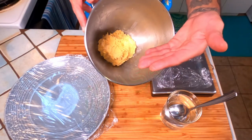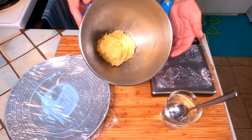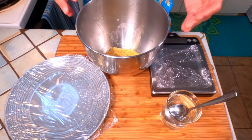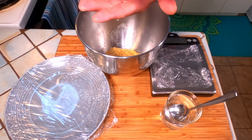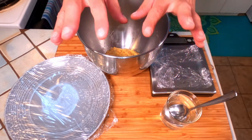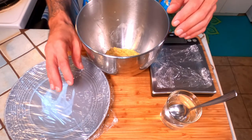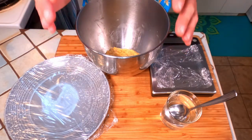Now that we have our masa, go ahead and portion it into roughly 8 balls of about 40 grams each, rolling each one between the palms of your hands. Apply just a little bit of water when things get a little too sticky. Be sure to keep them covered as you work — we do not want the moisture to evaporate.